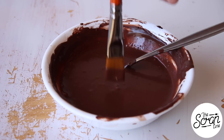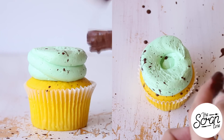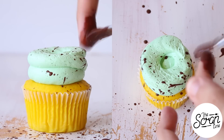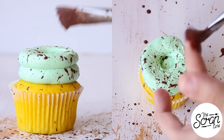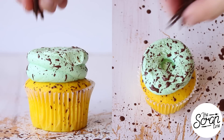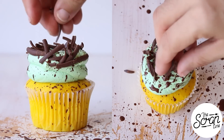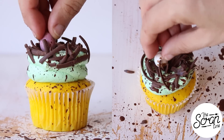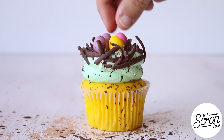Now here comes the fun part, guys — if you've got kids involved, you might want to get some newspapers laid on the table. We're going to dip a paintbrush into that chocolate and splatter it all over our cupcakes to make it look like speckled eggs. Once you've got it covered as much as you like, we're going to put our chocolate shavings around the side to make it look like a nest for our eggs before we pop them in the centre.